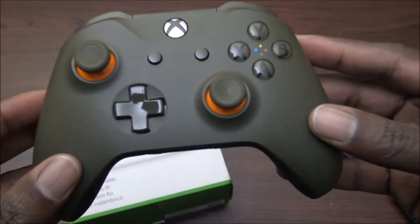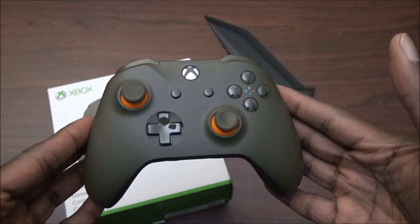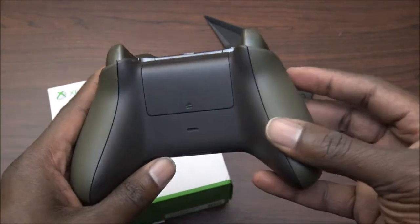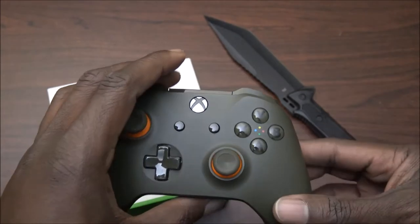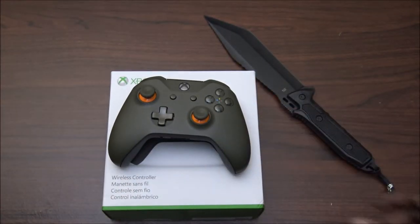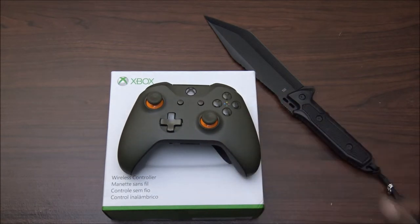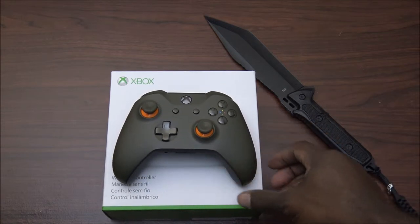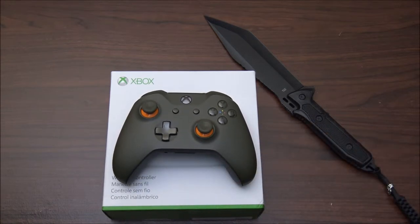This is a beautiful controller right here. I'm thinking about getting the Valentine's controller too. As for what comes in the box — same old same old: batteries and instructions. I don't even know why they put instructions in there, that's a waste of paper. But anyway, this is OD and I'll holla at you later. Easy.